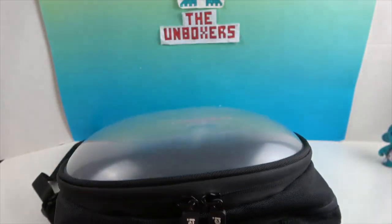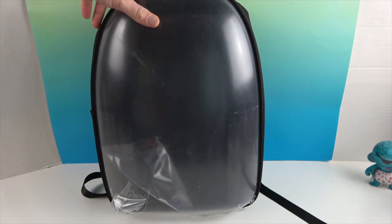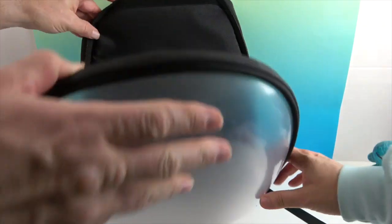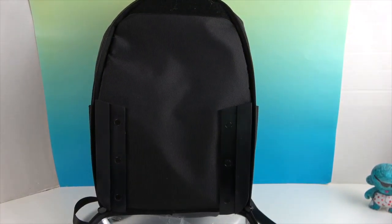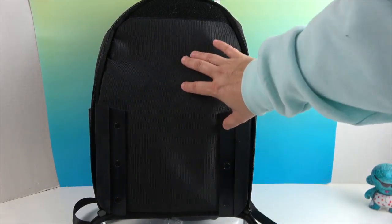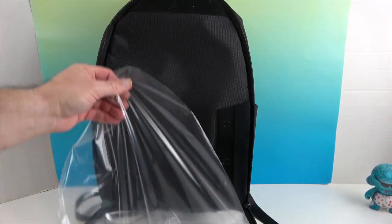Now let's look at the front — this is the feature that's really going to set it apart. Right now it kind of looks like an astronaut design. We're going to unzip this piece and open it up. At the top there's a piece of velcro to help the display board stick inside, and there's a little notch on the back of the display board so it sits snug in place.